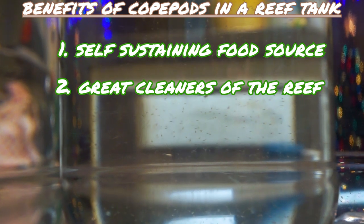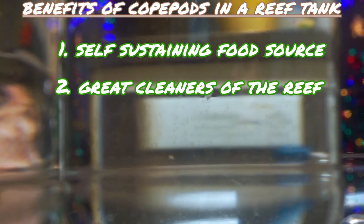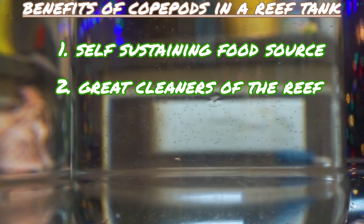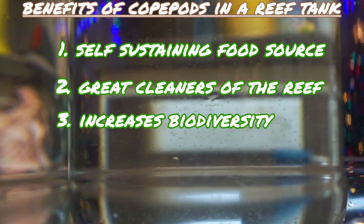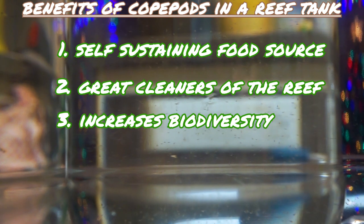Number two: they are great cleaners. They can get into the nooks and crannies of rocks because they are so small, and they eat all the nuisance algaes you can think of — overall just great cleaners to have. And number three, you guessed it: it increases biodiversity. Biodiversity is key when you have a reef tank.